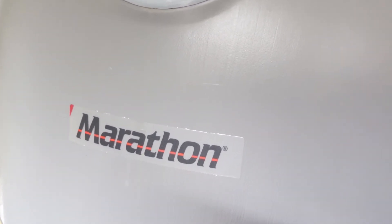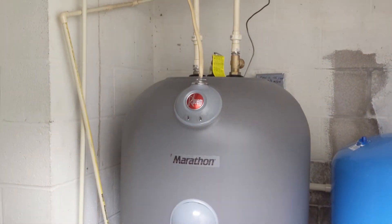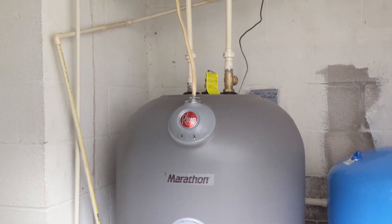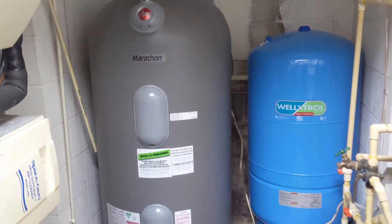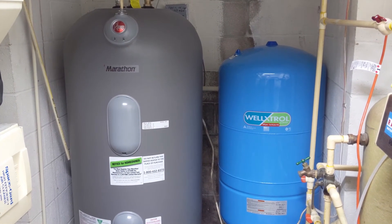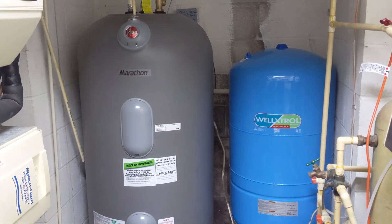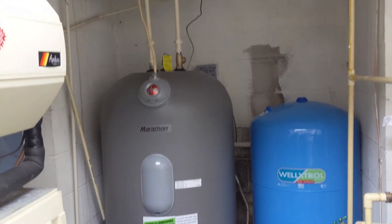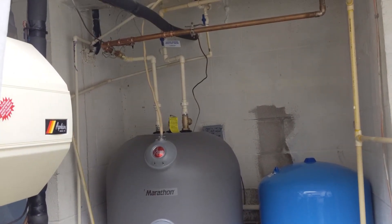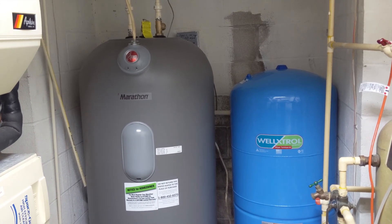The tech had it installed pretty quickly. I have the drip pan installed. This is a 75-gallon and I've had no issues so far — we have a three-bathroom home with two full baths and a soaking tub, and we've had no issues with the Rheem Marathon thus far. I'm on a well and I don't have a check valve, which is why the compression tank that used to be on top is gone — it turns out I didn't really need it.